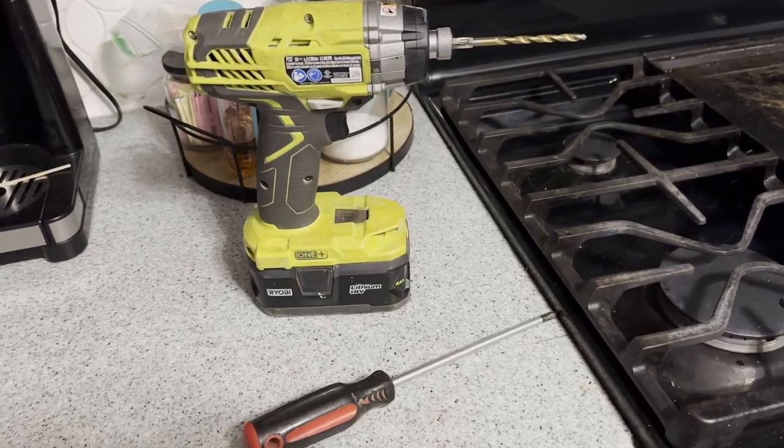If you have a problem with your trash can doing this every time you put a brand new bag in, I'm going to show you an easy way to fix that right now. You're basically going to need one of two tools.